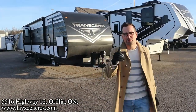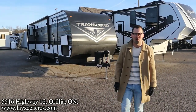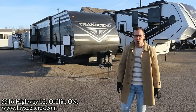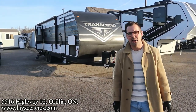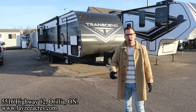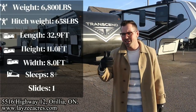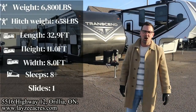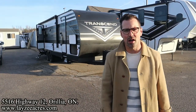Greetings and salutations folks. I'm Josh from Lazy Acres. Thank you for tuning in. We are saving the world here one trailer at a time today. We're going to take a look at a 2023 Grand Design Transcend model number 265BH — my favorite Transcend floor plan. I love the open bunks on this. We get a couch, a dine-out, and a separate front queen. We hang around 6,800 pounds or so. This is going to have you cutting onions with sunglasses on.